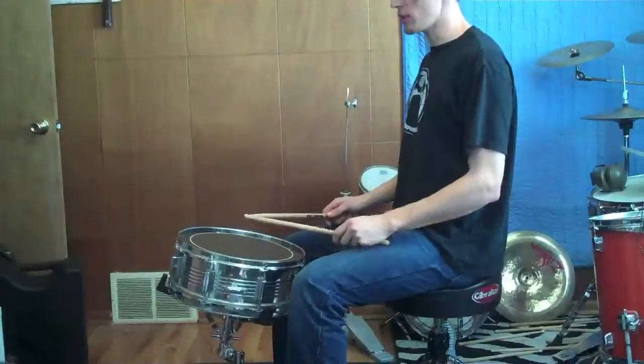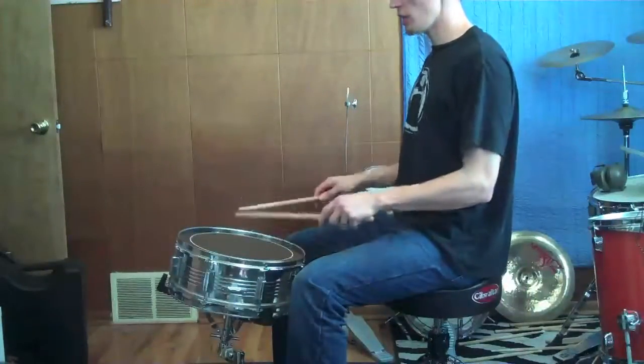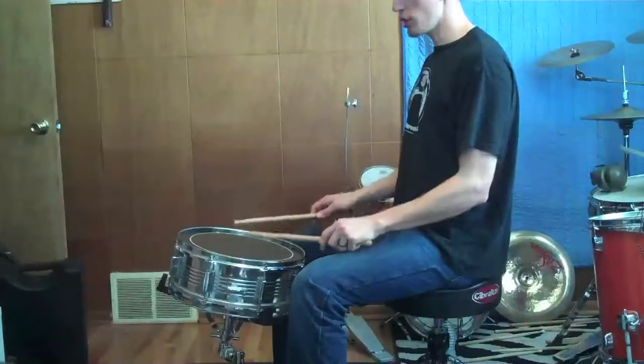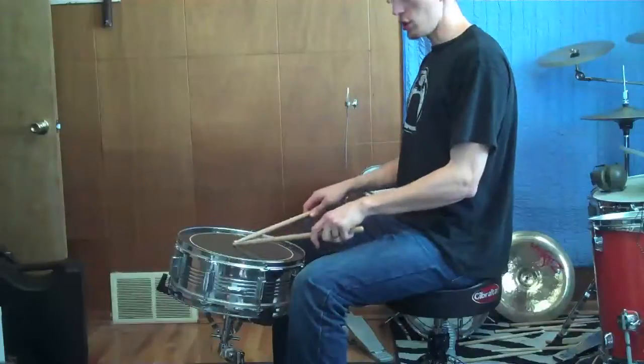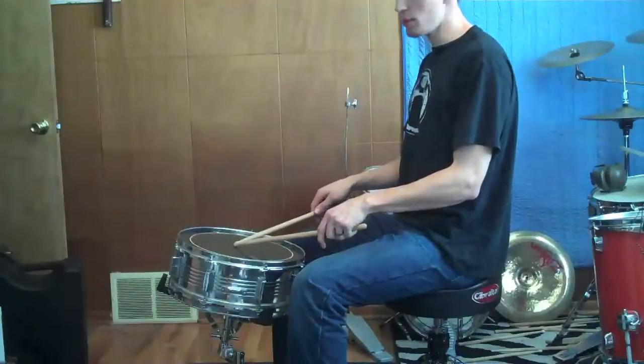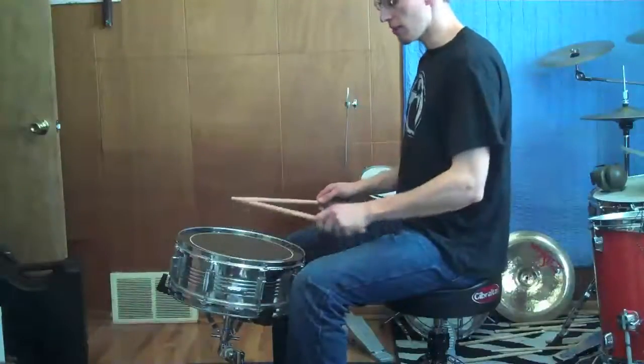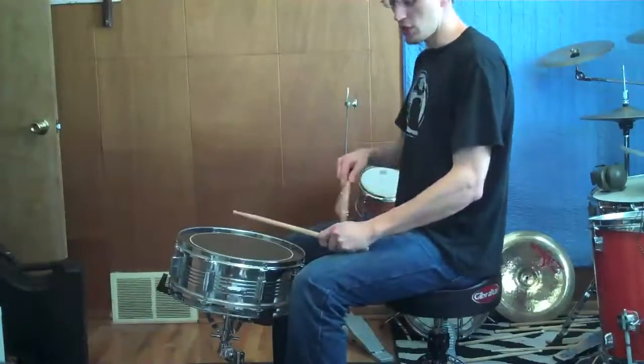Here's an example of the snare drum that's too low. If my hands are in an optimum playing position, I can't actually even reach the drum. In order to reach the drum, I have to drop my hands. And when I do that, I can still play, but I can't hit any rim shots without contorting my hand inside or outside of my leg because my leg is just physically in the way.